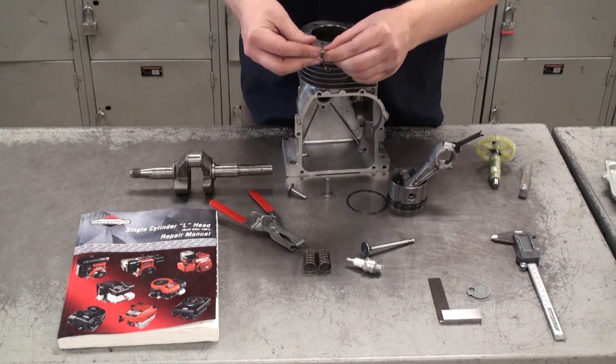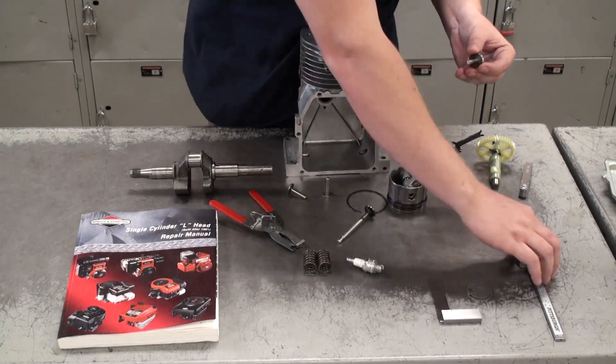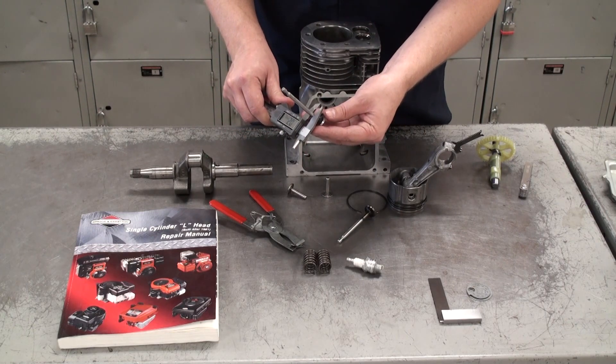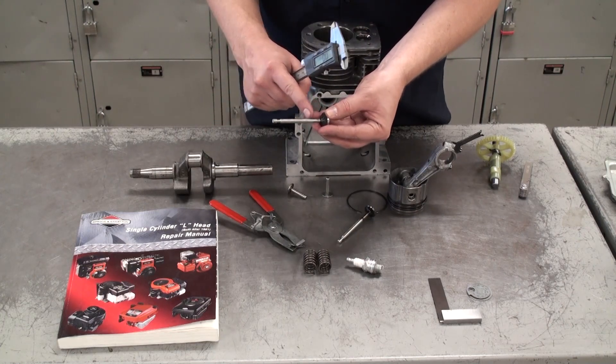Next we're going to measure our valves — specifically the valve stems. We want to measure the valve stems in three spots: the bottom, middle, and top, using the digital vernier caliper again. Make sure to stay away from the tapered ends on both the top and bottom of the valves.